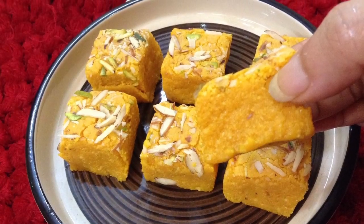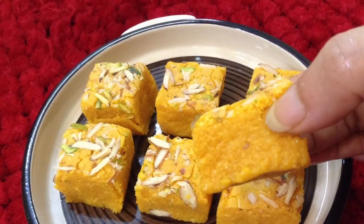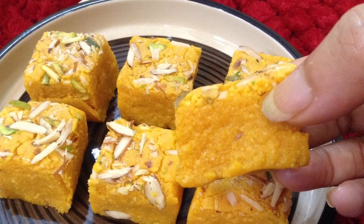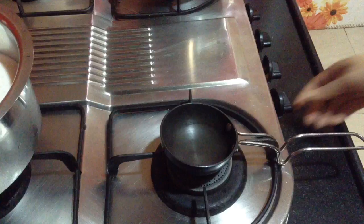Hi friends, welcome to Delicacies on the Plate. Today I am going to make a very tasty dessert and this is nothing but mango burfi. I am going to show you how we can make this mango burfi at home, similar to what we buy from the market. It turns out to be very soft and juicy.